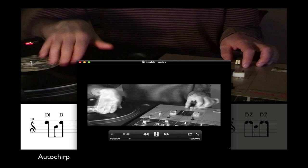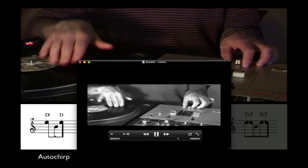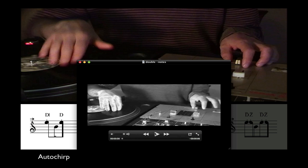Let's go! So this is a really nice combo, I think.